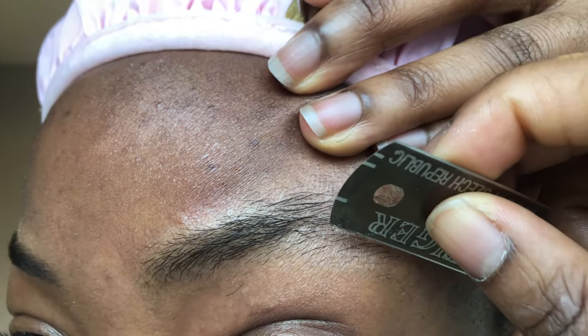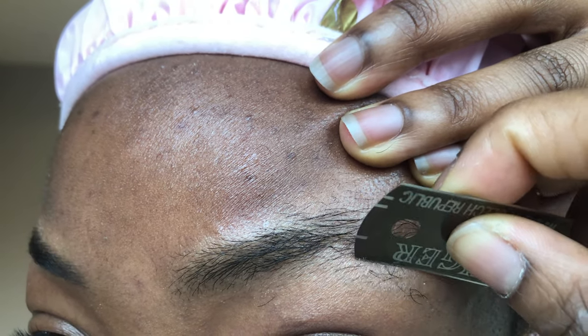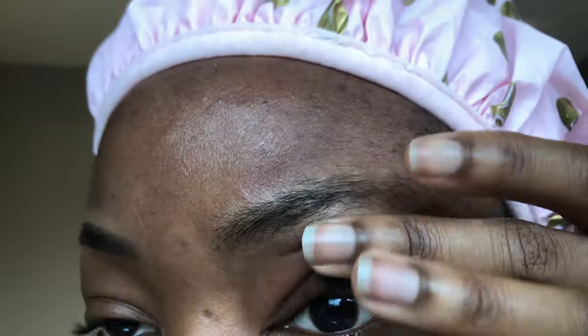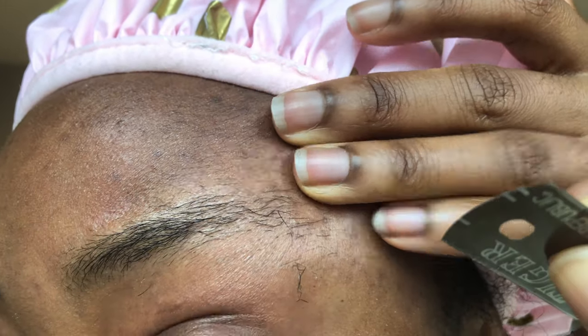Now on to the second eyebrow. As you can see, I'm going to do pretty much the same thing as I did with the first — I pull on my skin to make sure it doesn't wrinkle up, so the skin is stretched and the blade does not catch on my skin.